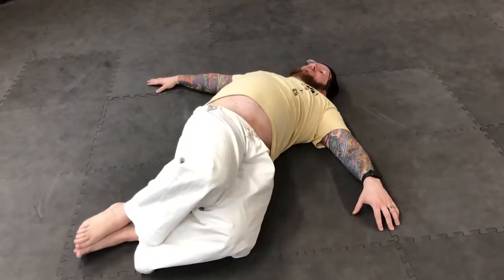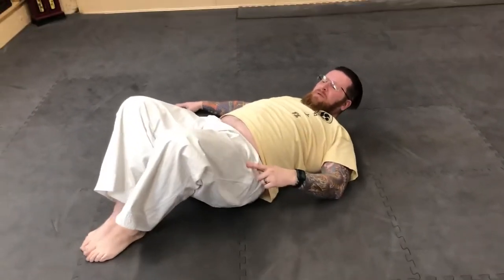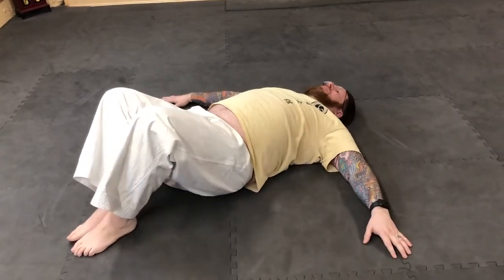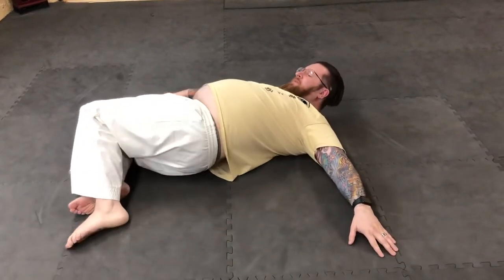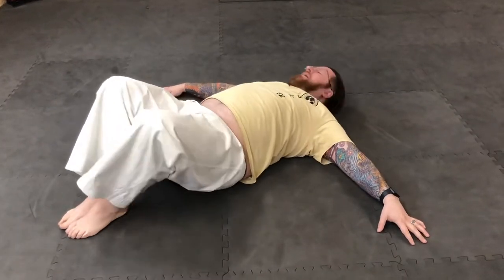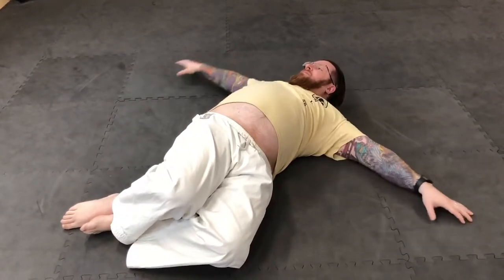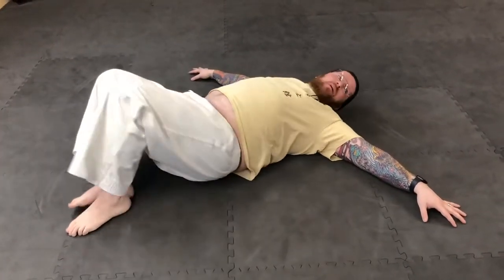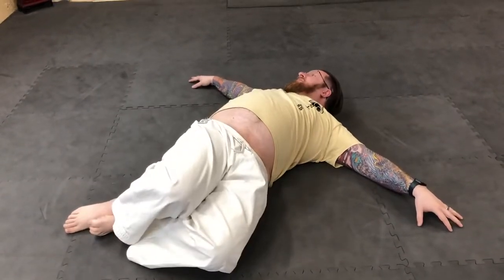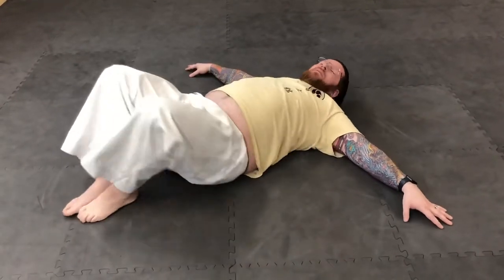Don't forget to breathe. Now this time I'm gonna keep my ankles together, but when I drop my knees over I'm gonna separate them and look the opposite direction. When I come back I look the other way — see how my knees are offset. Do 10 repetitions of that, nice and slow. It doesn't have to be fast, you're just relaxing.